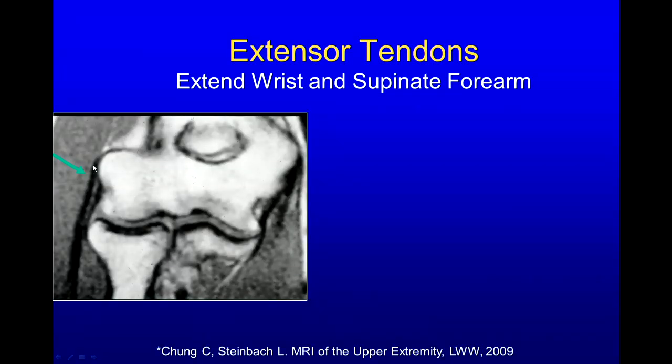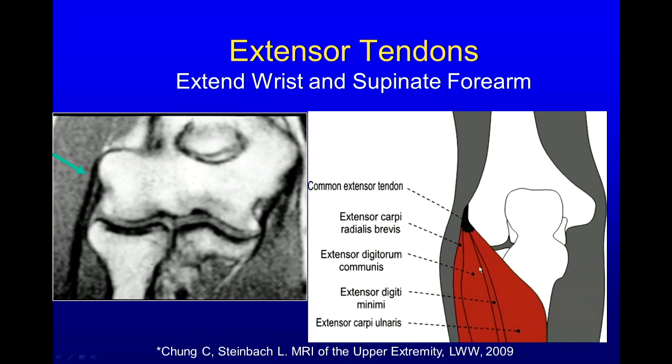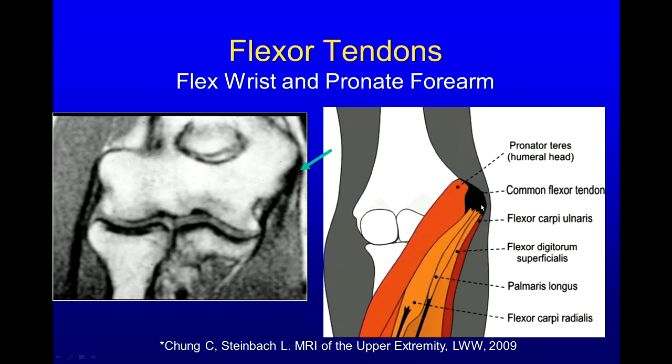Here are the extensor tendons that come off the lateral epicondyle — they extend the wrist and supinate the forearm. We have a common extensor tendon that fans out over the forearm dorsally: the extensor carpi radialis brevis (the deepest and most anterior), the extensor digitorum communis, the extensor digiti minimi, and the extensor carpi ulnaris. On the medial side, we have our common flexor tendon wad comprising the flexor carpi ulnaris, the flexor digitorum superficialis, the palmaris longus, and the flexor carpi radialis — these flex the wrist and pronate the forearm.